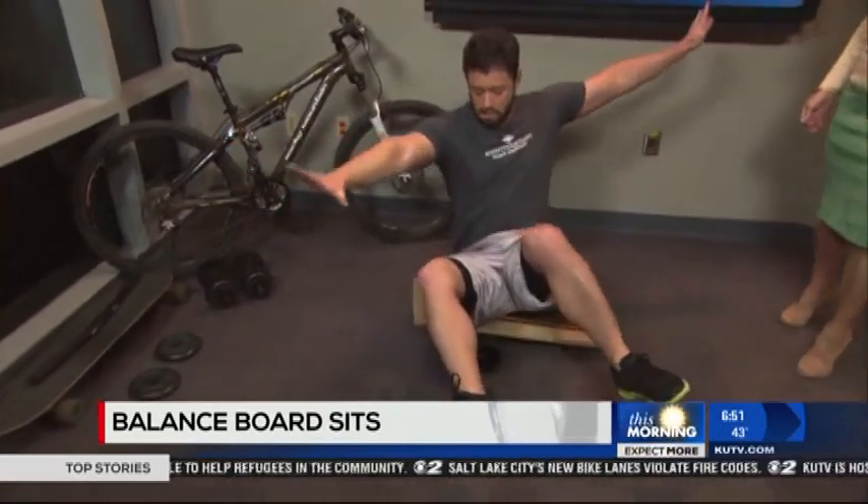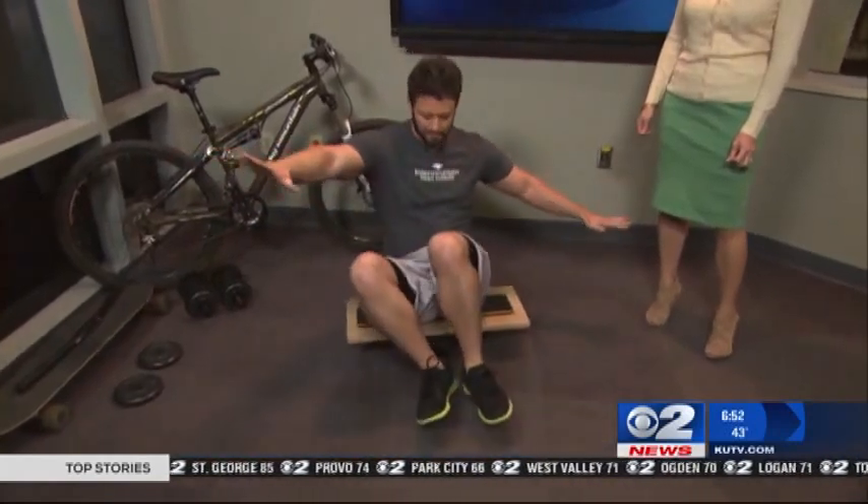What you do is sit on here and lift your feet up slowly. Just try and hold that for as long as you can. That's working the core? Yes, you're going to engage your core muscles and just try to balance yourself like this. It can be difficult, so it takes some trying and practice.